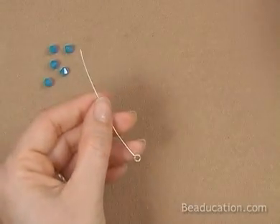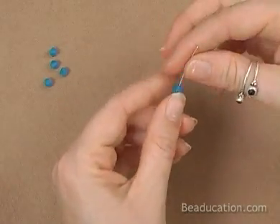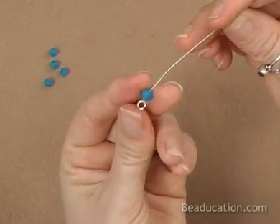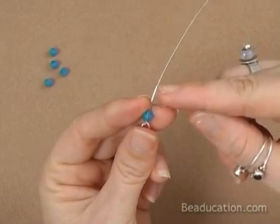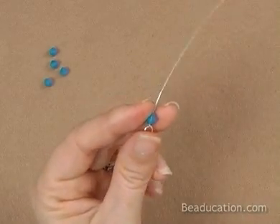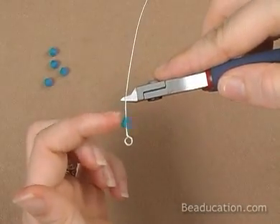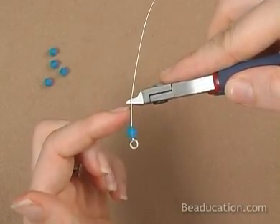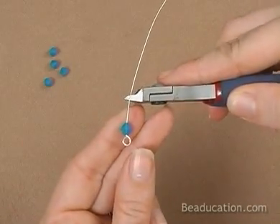Let's now do the other side. Put on your bead. Like I said in the beginning, I know from making this loop a gazillion times that it takes about a half an inch of wire. So I'm now going to come in and cut it at a half an inch. Notice that the flush side of my cutter is facing down so it's going to leave this wire with a flush cut, and this one will be beveled so we'll trim it when we go to start again.